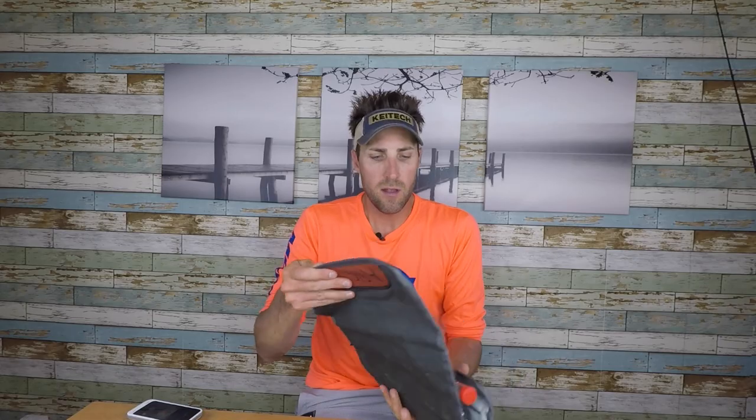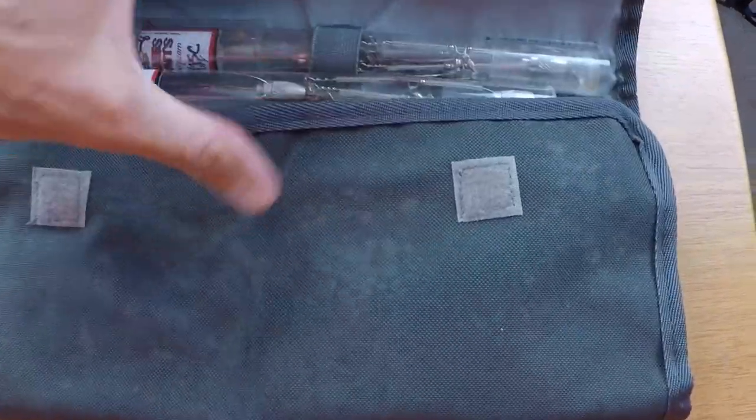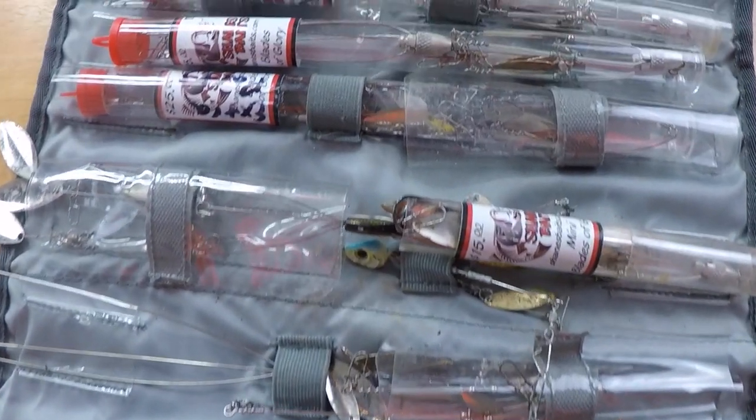As far as storing the A-Rigs, I put them all in a soft-sided bag like this. A lot of the Shane's Baits come in tubes, so I'll break them down and put them back in the tube. I'll always have some ready to go rigged up — they do have some plastic sleeves that you can fit those in so you're not out there trying to make an A-Rig on the water. There's no great way to really store these, especially when you have them on the rod — things are going to get tangled up in the boat.